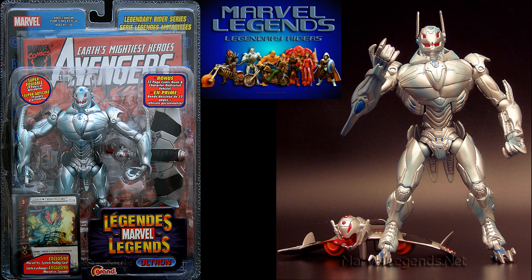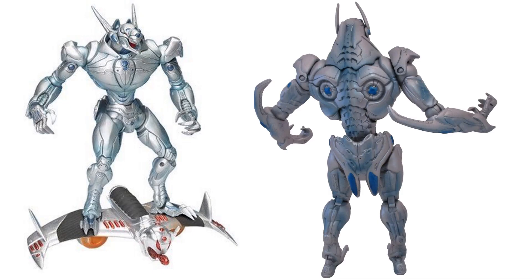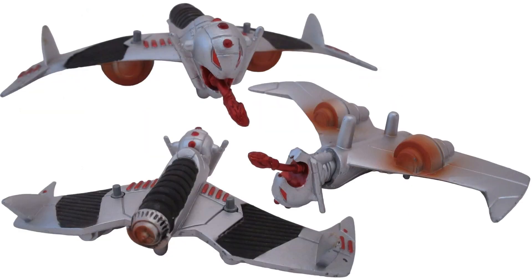There were no Build-A-Figures at the time, just a bunch of figures with their vehicles or tiny little vehicles. If you notice, the design on the left of that head was the original concept — we did not end up getting that, of course. Pretty cool looking though. There he is on the glider, and there's the back side of the real figure and the glider from all angles.